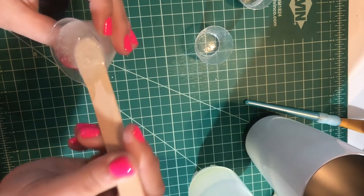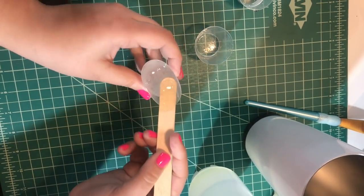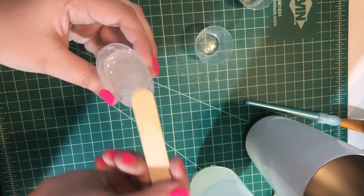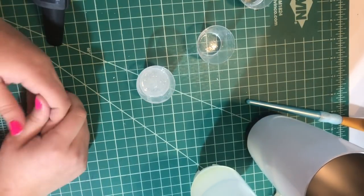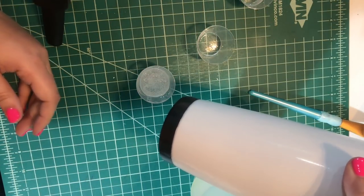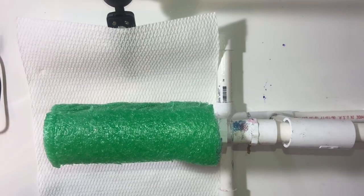It's looking good. Just scrape off your tongue depressor and you can throw that away. We're ready to add epoxy to our tumbler now and then add our glitter.